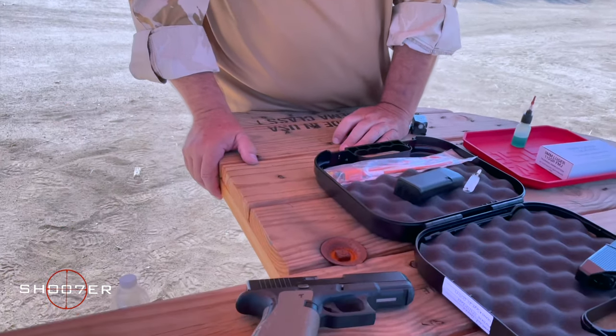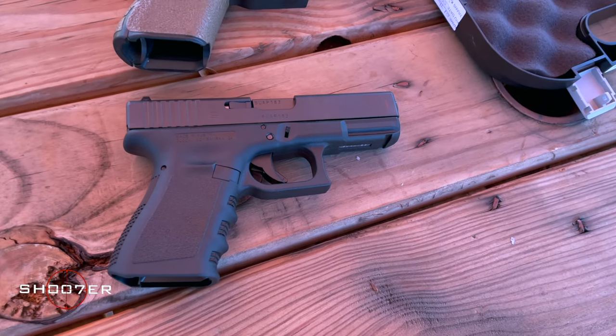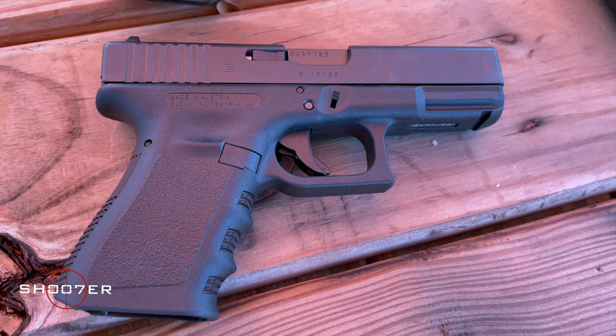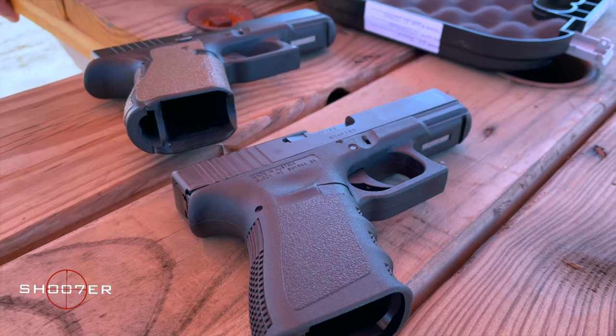If you're just getting into pistols and looking for a great everyday pistol that's easy to train with, it's really hard to beat the Glock. I prefer the Model 19 for its size over the full-size 17, but either one is going to be a great choice. The numbers alone justify that the Glock is a winner — you can't argue with the sales numbers. So we're going to load this up and put some rounds through a brand new stock Gen 3 Glock right out of the box.